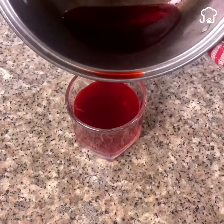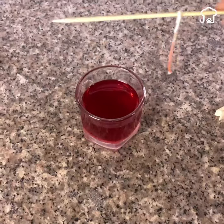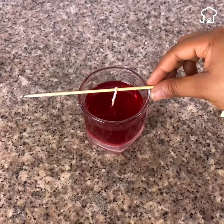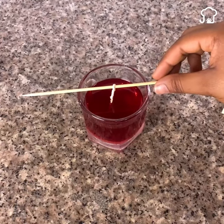After a few minutes the candle was dry — look how great it looks! We proceed by lighting it and placing it in the favorite spot in the house.